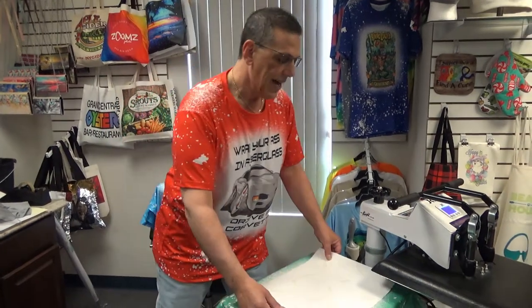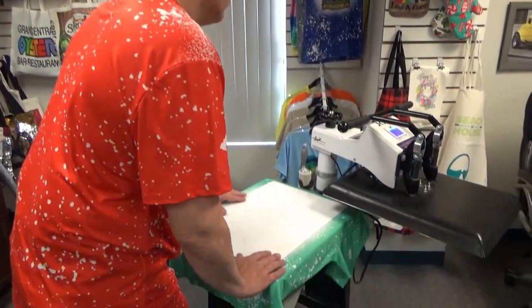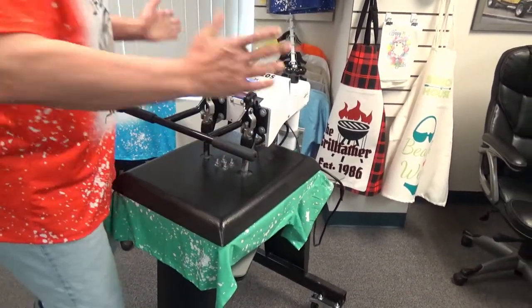We're gonna take our photo and put it down right on the picture. How many parents would love to wear this of their child at their commencement exercises? We're gonna press that down. 400 degrees, 30 seconds. Simple, fast, easy, and profitable.